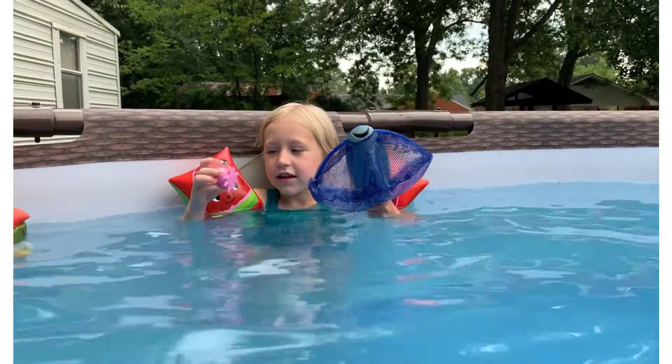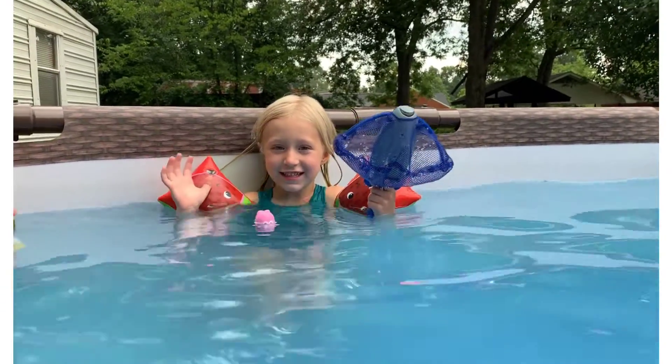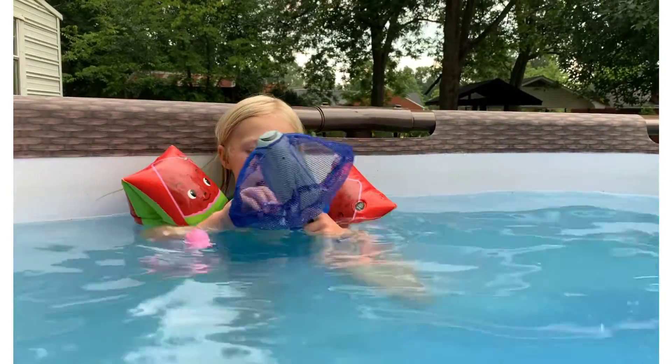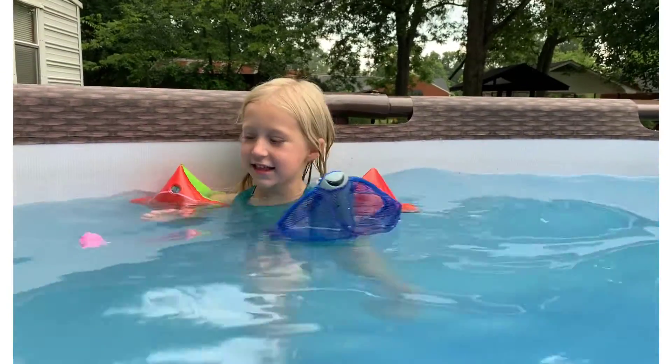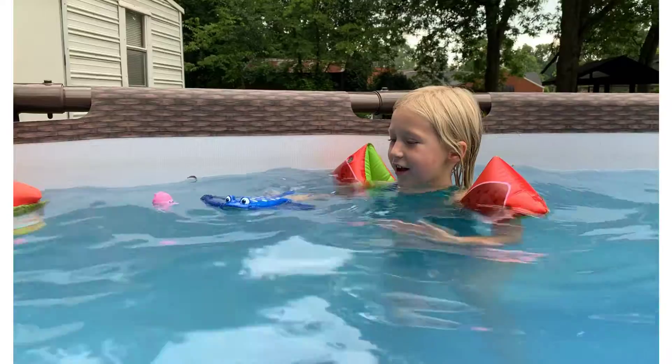What is that? It's an octopus. What's it going to do? It floated. What do you have in your hand? What else is left? Is that a net that's in your hand? What is the net going to do? Is it going to sink or float? Float. It floated.